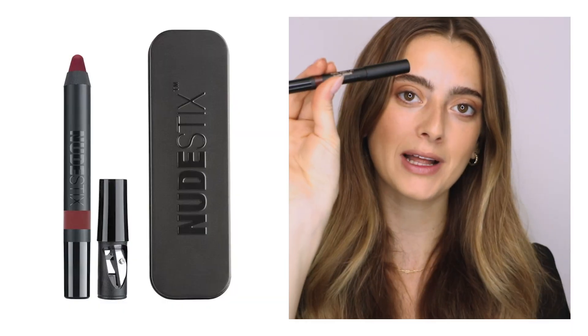To finish off my holiday look, I'm using our intense matte lip and cheek pencil in the shade Icon, which is a soft, creamy matte that's super long-wearing and super pigmented. You can wear it as a lip liner, lip color, and cheek blush as well.